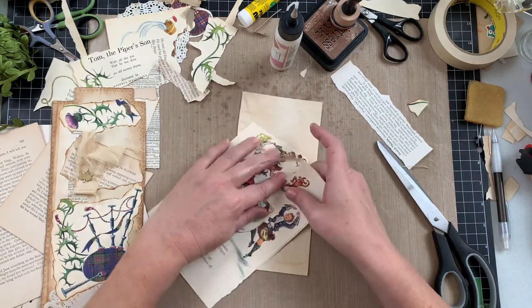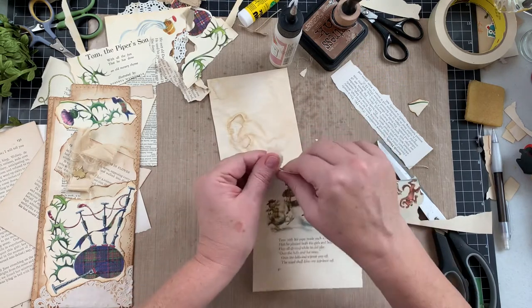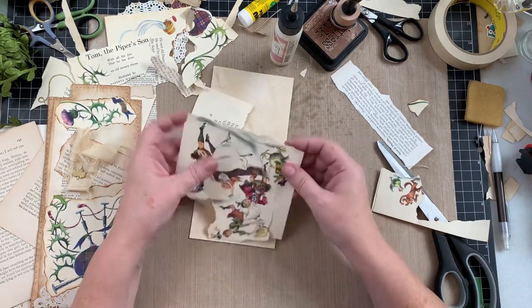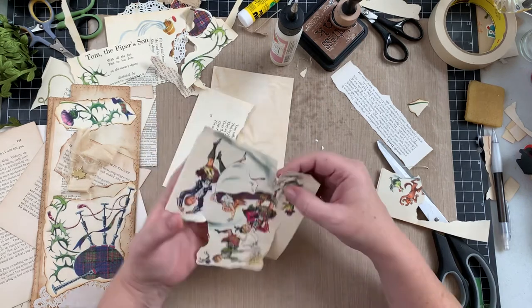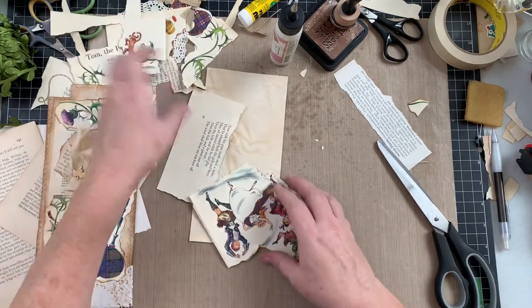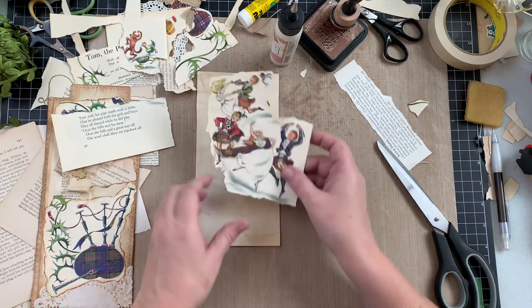Some of these illustrations were just lovely, and now they'll be preserved. I'm taking away the kids' characters — just because that's not the vibe I'm looking for in this. They're very well done and they're fun — you know, it's a duck! And the nursery rhyme is: 'Tom with his pipe made such a noise that he pleased both the girls and boys; they all danced while he did play, over the hills and far away.' That's fun.